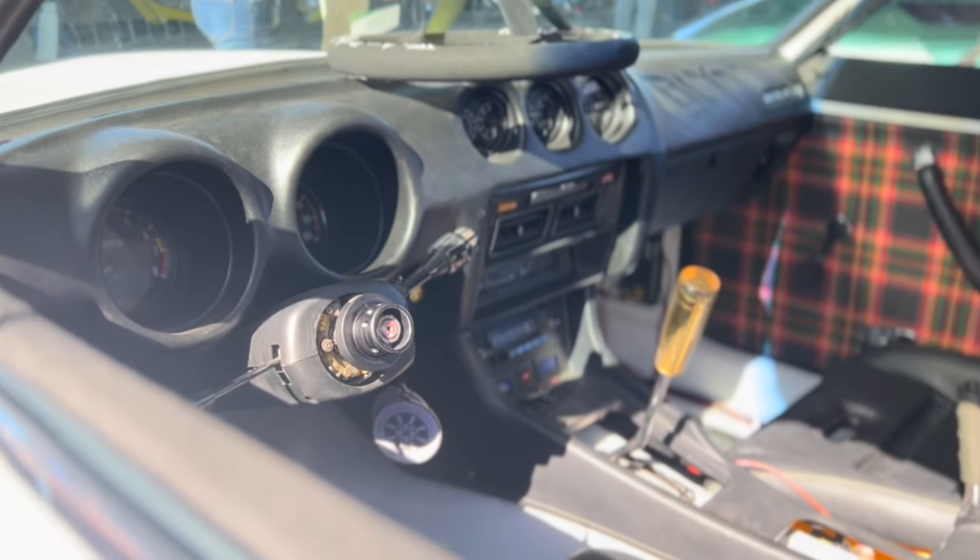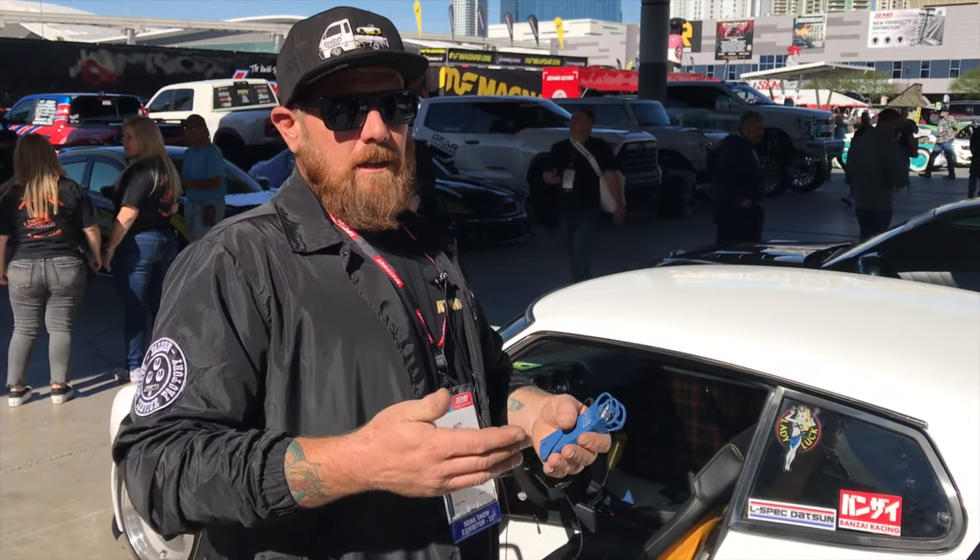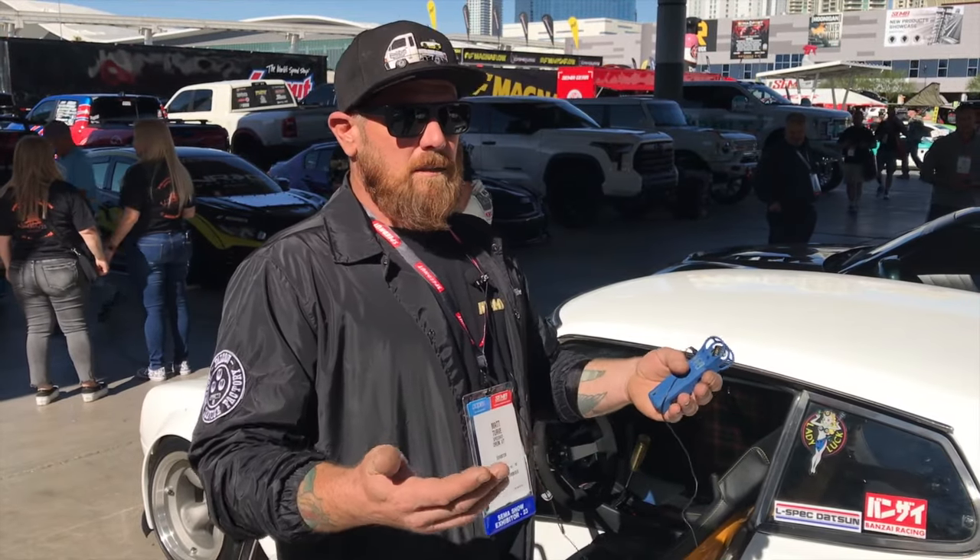I didn't have to use any other stuff. I just used what you guys gave me because I had everything here — they give me everything. I can make this work without having to spend thousands of dollars on a wiring harness for gauges.